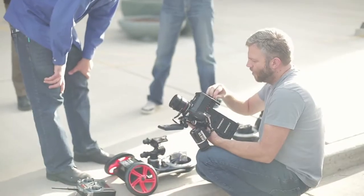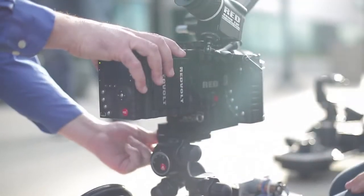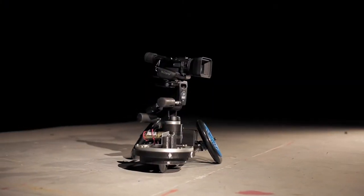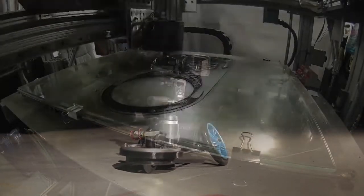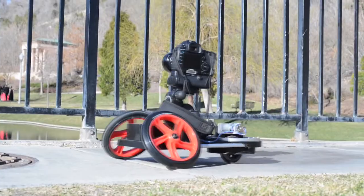The durability of a heavy, portability of a mini, produced like a micro and offering state-of-the-art features that only 3D printing technology could make available to every filmmaker.